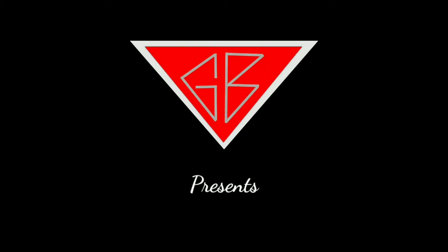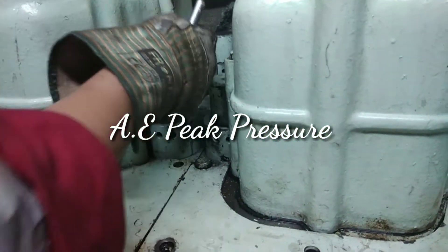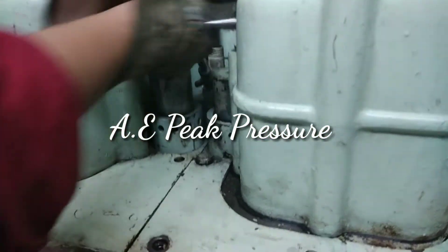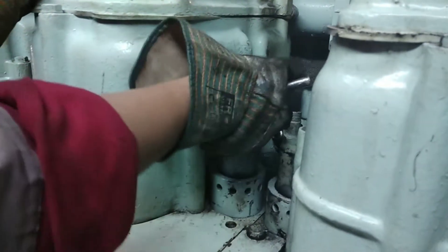No people were injured during the shoot. Hello everyone, I apologize for taking too long to make new videos, but I am preparing for class 4. Today we will see how we take auxiliary engine peak pressure.